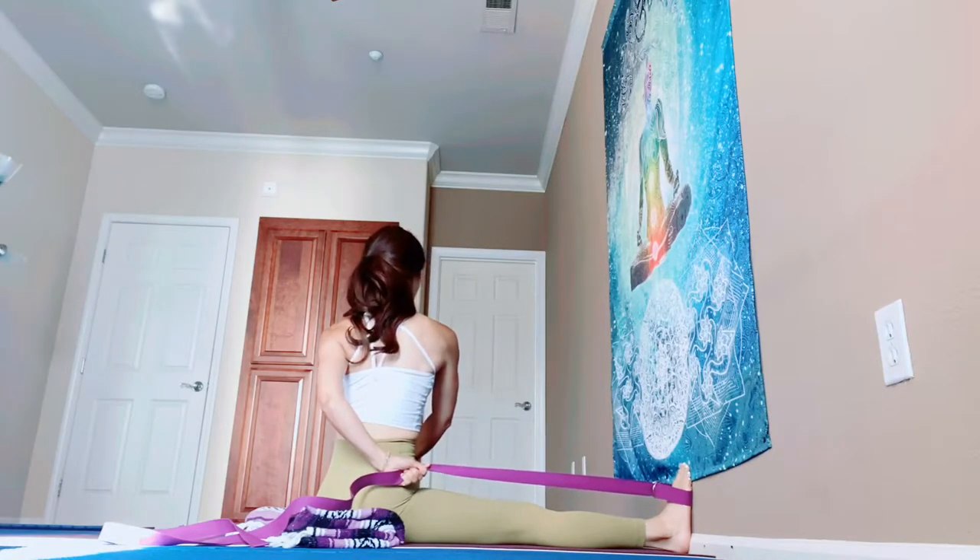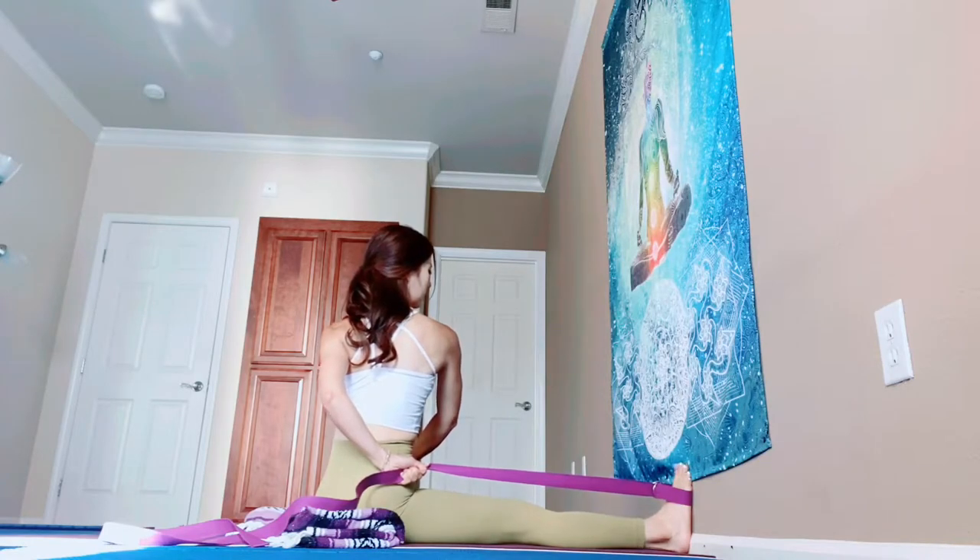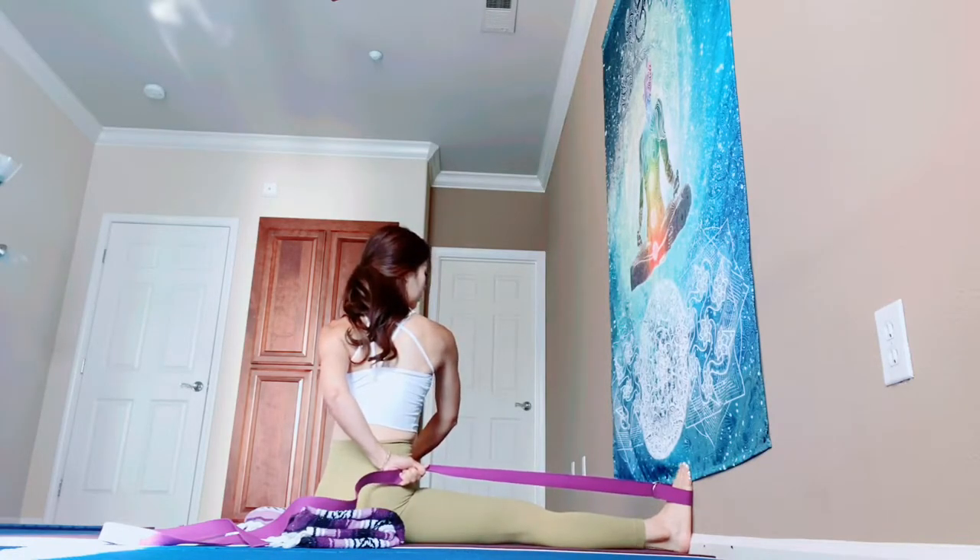Press down your hips and push the wall with your right foot. Lift your chest up, lengthen. Exhale — pull your left belly in, turn your ribcage, turn your chest toward the left. Breathe in — lengthen. Breathe out — twist.